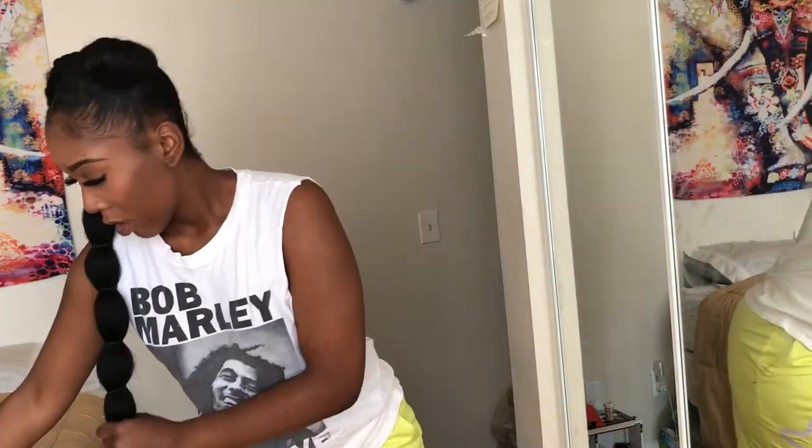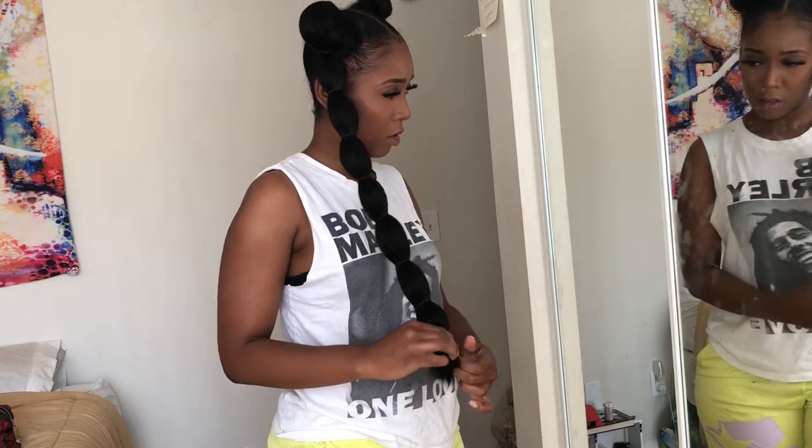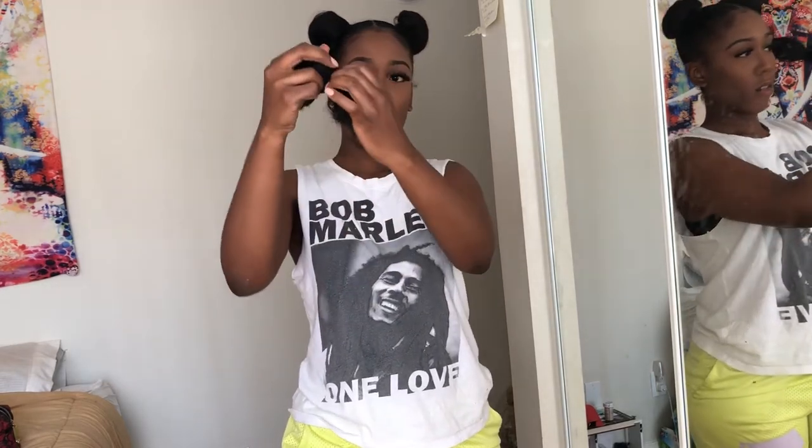Once you get toward the bottom, you can leave as much hair as you want out. I don't like much hair at the bottom, so I make sure I put the band as low as I can and double twist it to secure it at the end so it doesn't slip off, since it's less dense at the bottom.